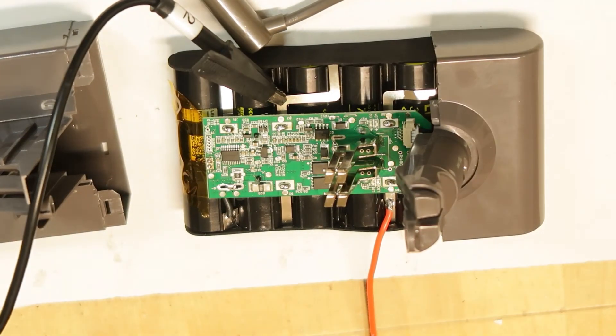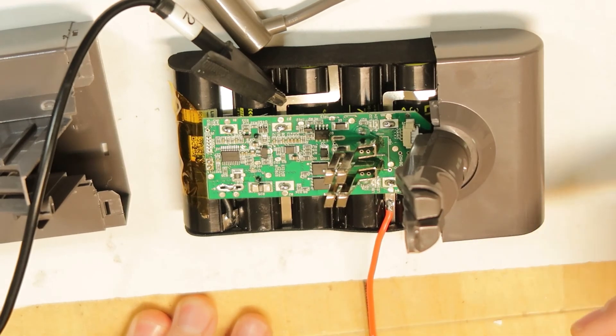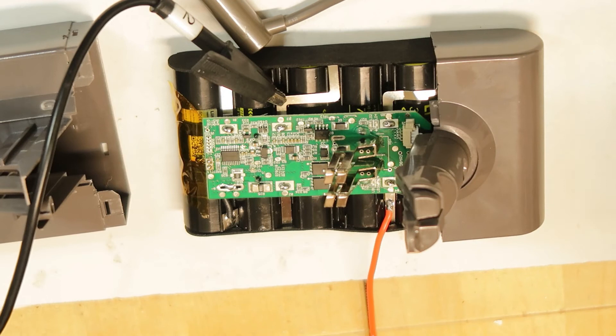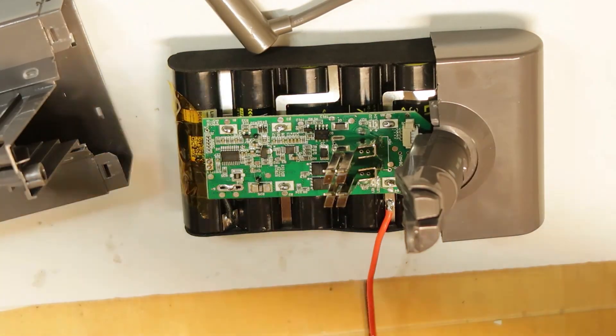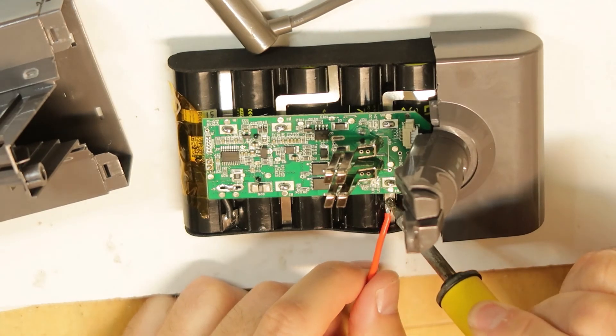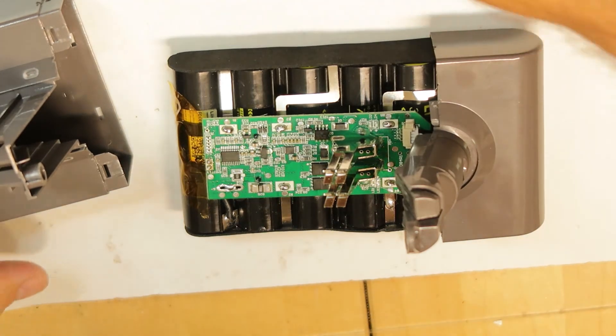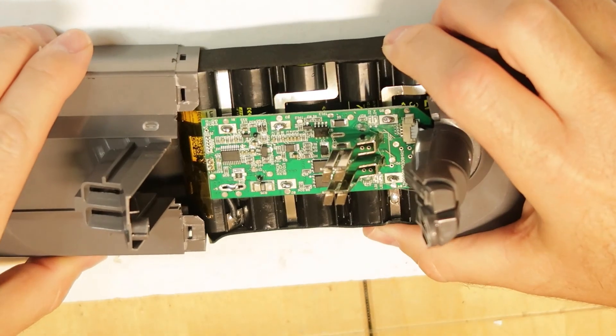I did find an issue - one of the cells was at 3.5 volts instead of the others which were at 3.73 or so, so I just balanced it manually as you can see. Now I'll disconnect everything, close the battery, and check that it's working. I think it is balanced more or less okay now, so I'll close it.